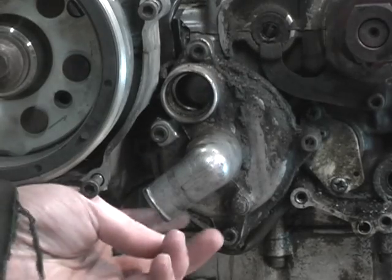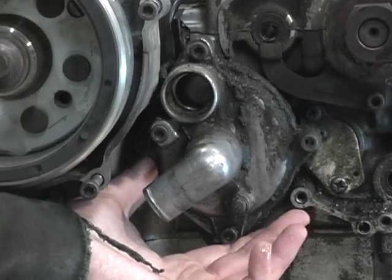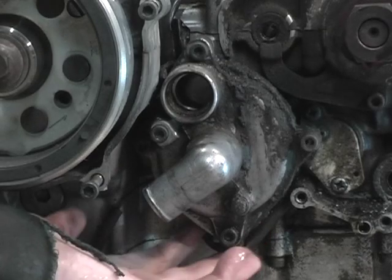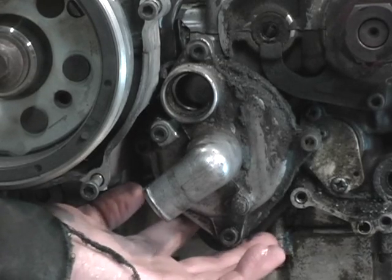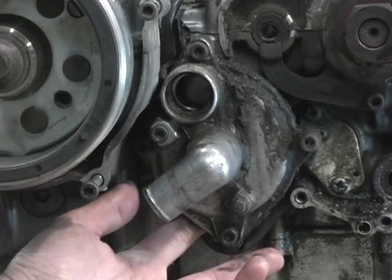If you have a leak coming out from the bottom here, there's a weep hole. Usually the water pump is bad — there's a mechanical seal there. The only gasket is between the cover and the pump itself. Anything that's coming from inside the pump and the back side has got to be a mechanical problem of the seal itself where it's pressed, and you have to replace it.